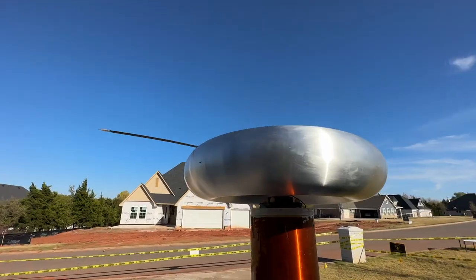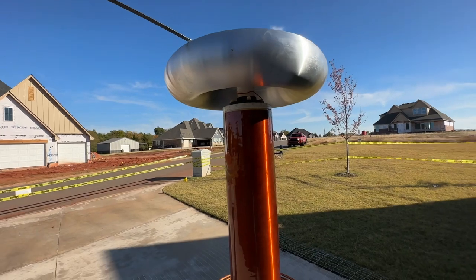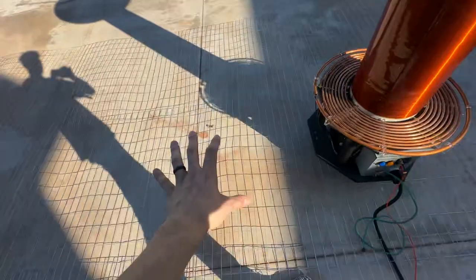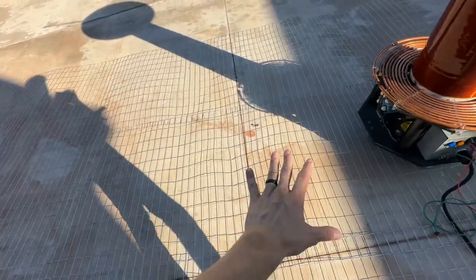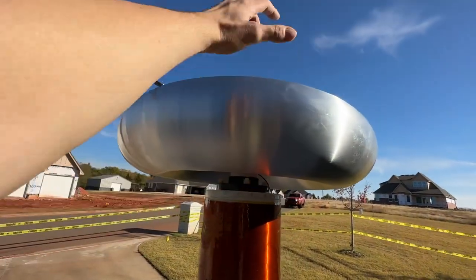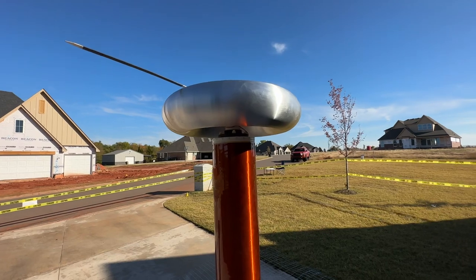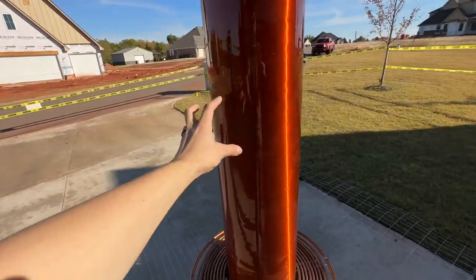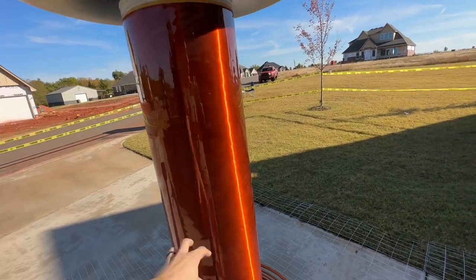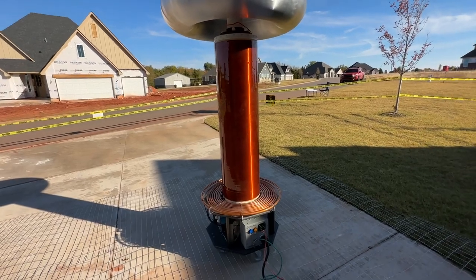That is the high voltage end. The Tesla coil circuit — the secondary side circuit, the one that's got the high voltage — essentially forms a resonance circuit, with the ground mesh being one plate of the capacitor in the circuit, and then the surface area of the toroid being the other plate of that capacitor. So essentially that is in parallel with this giant coil of wire, which is an inductor. That forms what is known as an LC resonant circuit.